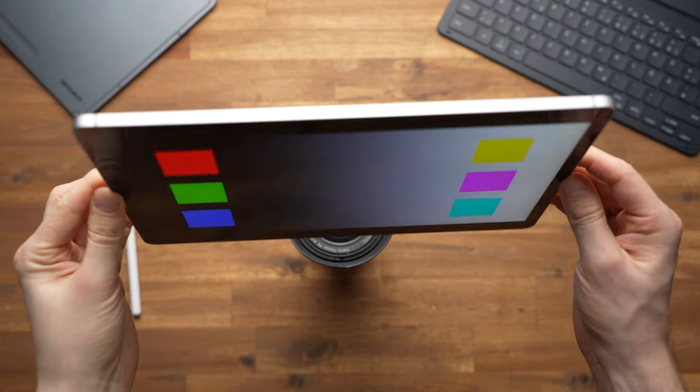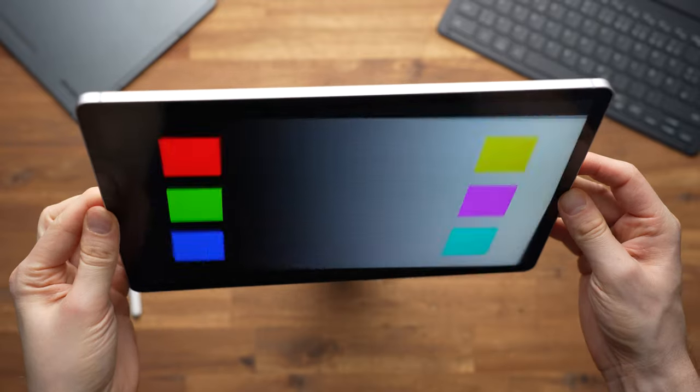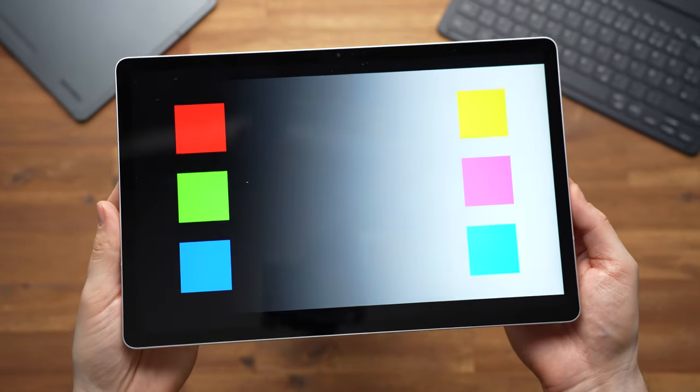However, we get a standard LCD here, and compared to the AMOLED displays of premium tablets, blacks look more like a dark grey. This is mostly noticeable in a direct comparison. Also noticeable in direct comparison is the fact that the display of the S9 FE's predecessor is a good deal worse and in particular darker. So Samsung has improved a lot regarding the display.